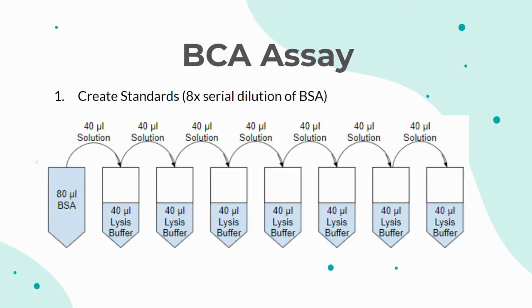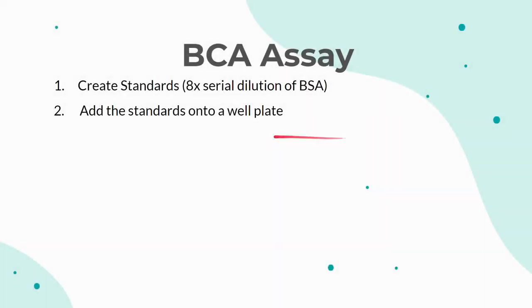The first step in performing the BCA assay is to make the standards. This is done by performing an 8-step serial dilution of BSA, or bovine serum albumin. BSA has a known protein concentration value, so the color of these standards can be used to pinpoint the protein concentrations of the samples. The first vial starts with 80μL of BSA. Then 40μL are transferred from vial 1 to vial 2, which contains 40μL of lysis buffer. 40μL of this 50% solution is then transferred to vial 3, and this continues for the rest of the vials. These standards are then added onto a well plate with 10μL per well in triplicate.